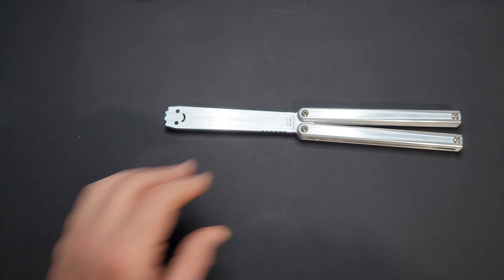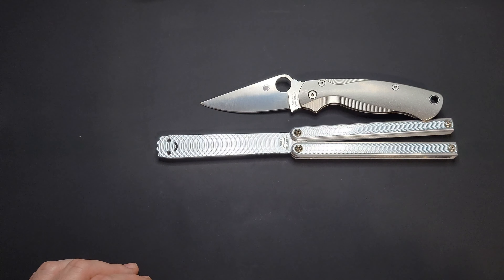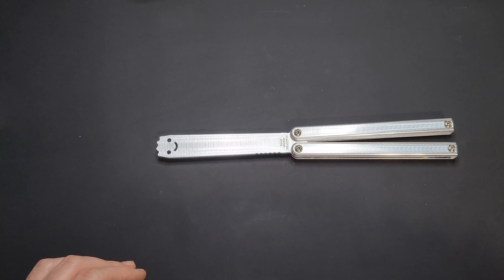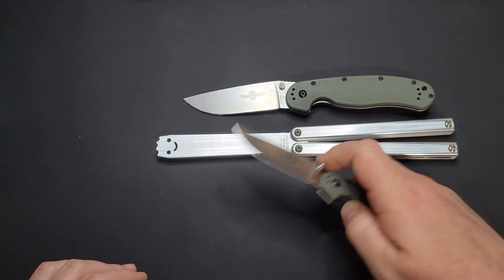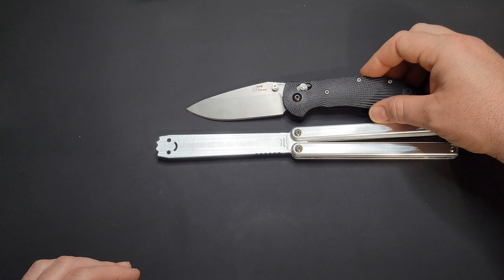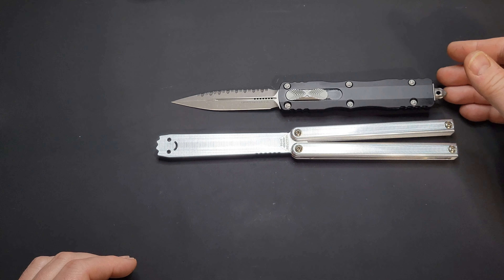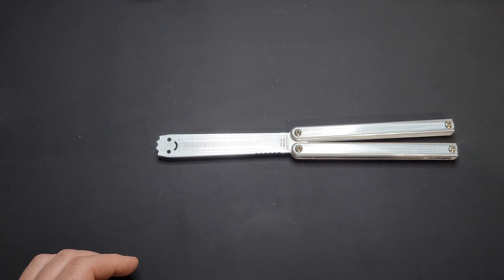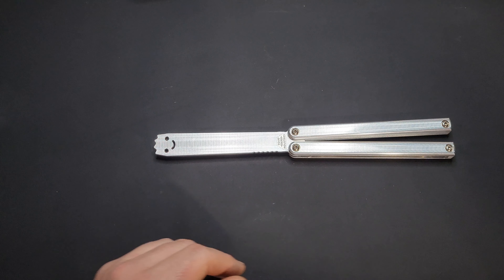Let's go ahead and do size comparisons. Spyderco Para Military 2 — larger than both. Spyderco Para 3 — larger than both. Ontario Knives RAT Model 1, Ontario Knives RAT Model 2 — larger than both. And last but not least, the Ritter Hogue RSK MK1 and the Hogue Deca — larger than both. One more: Microtech Direct Delta — just a hair larger, longer would be the best way to say that. You can't really go by standards with this knife because it's a trainer.